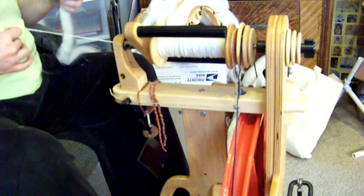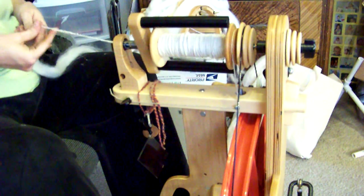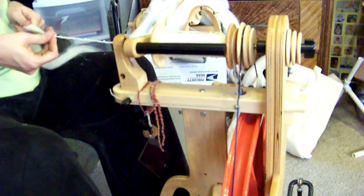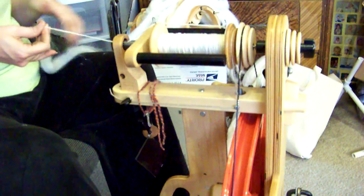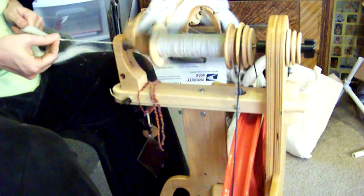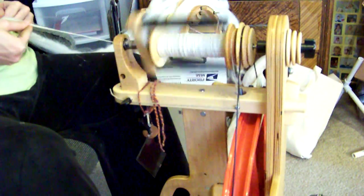Here you're going to see me joining up the fiber, which is really not hard at all. You just overlap it like that and start spinning, and you let the twist take it — it just joins up really nicely, easy peasy.